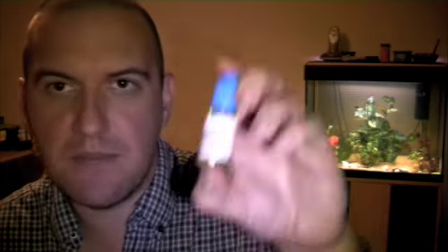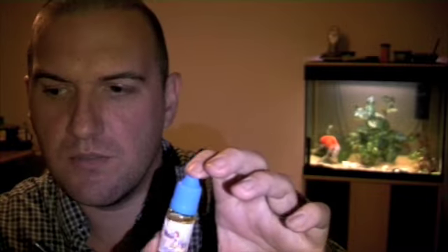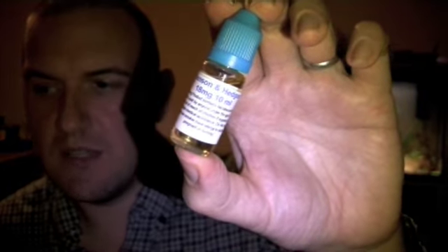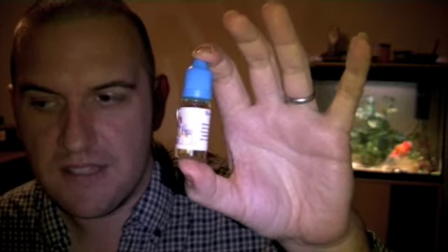This is a little 10 milliliter bottle. I've already reviewed the cappuccino. I've got five of these to do today — well this is my second one, so I've got three to do, you do the maths. So this is Benson and Hedges, 18 milligrams, 10 milliliter bottle, child safety cap, it's got a blue cap. You know I really like the tobacco flavors, and this is a Benson and Hedges, which is a tobacco flavor.